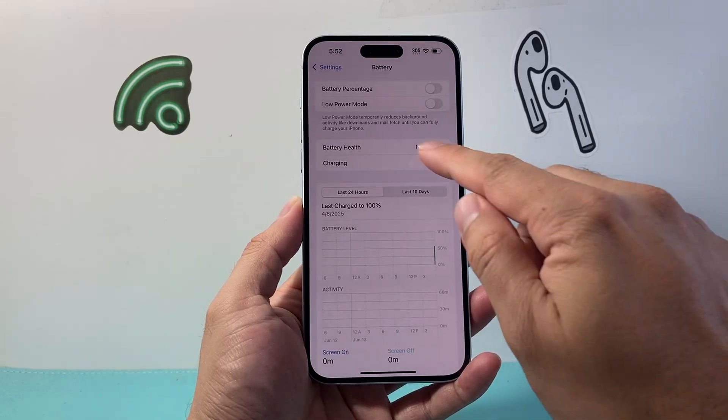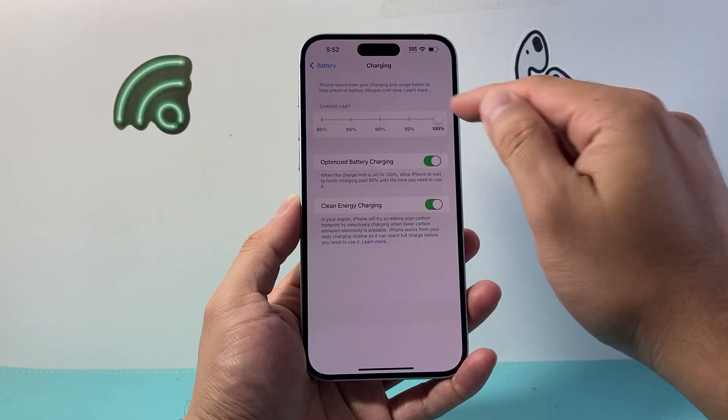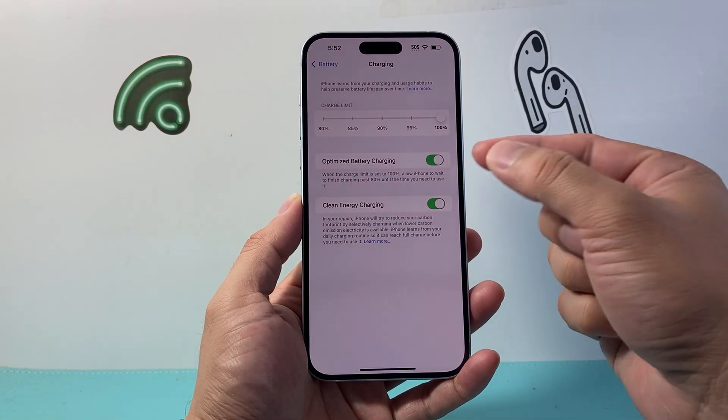After you tap on Battery, there should be a Charging option that you can go ahead and tap on. Right here at the top allows you to set a charge limit — basically how much you want it to charge up to.